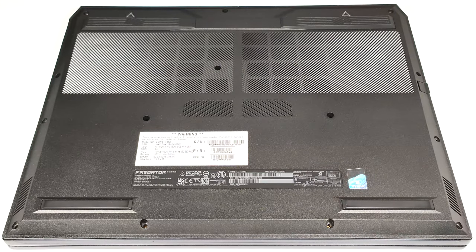Hello, this is Nick from Laptop Media, and today we will show you how to open the Acer Predator Helios 18 PH1872.